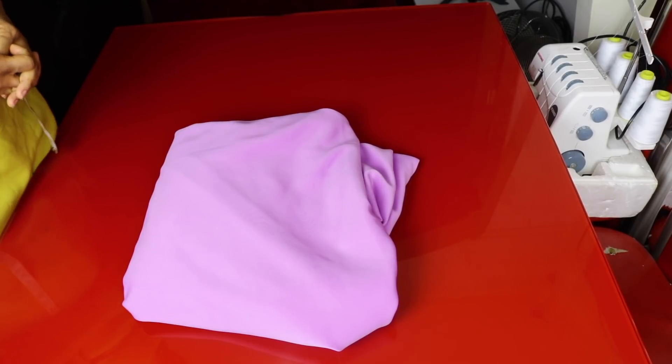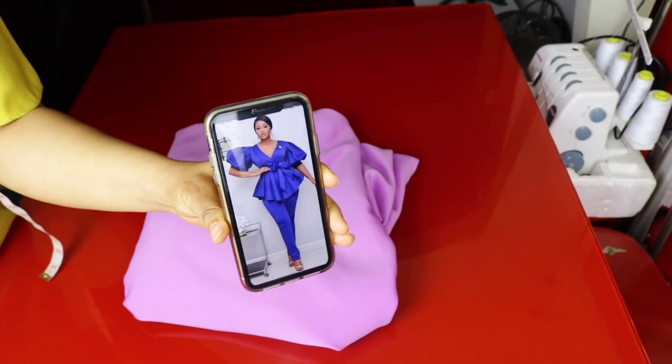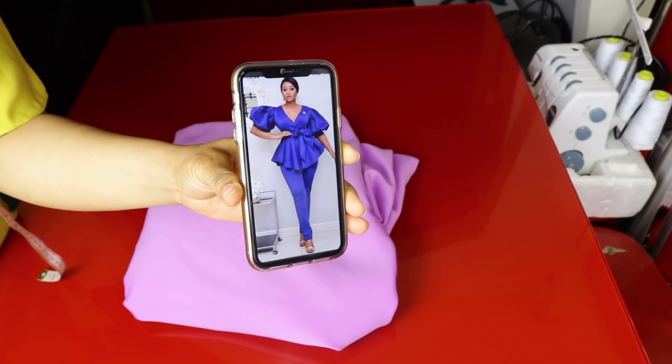Hello beautiful people, welcome back to another video! Hope you're doing good. Thank you so much for always coming back. If you're watching my video for the first time, you're welcome to the family. Merry Christmas in advance to you all. In this video we're going to be making this beautiful blouse.